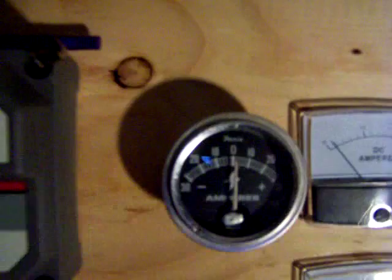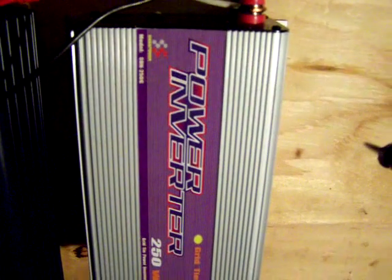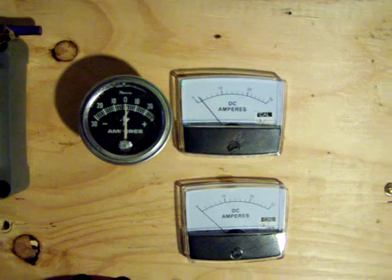This round gauge just shows me what I'm dumping into the grid tie inverter, which is here. I usually don't connect that up until I've got some good amps coming in from everything. So right now I'm just charging a battery bank.